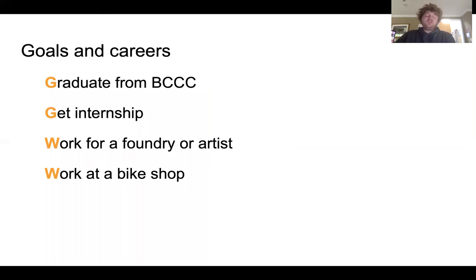When I graduate Bucks County Community College I want to get an internship at Seward Johnson Atelier, and I think I'm close to doing that. I would be working in their foundry or with a particular artist to achieve the goals for larger work, or I would like to work at a bike shop repairing, fixing, and designing my own bikes.